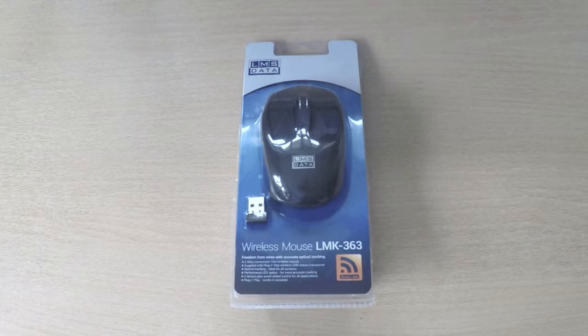This particular mouse is a three-quarter size mouse and it works on the license-free 2.4 GHz wireless frequency.